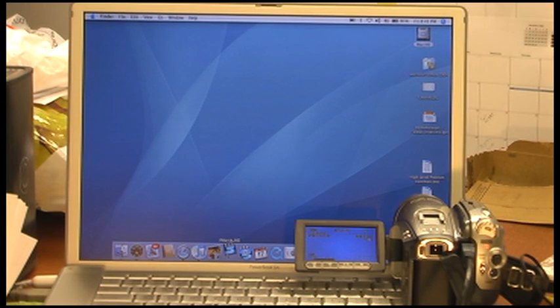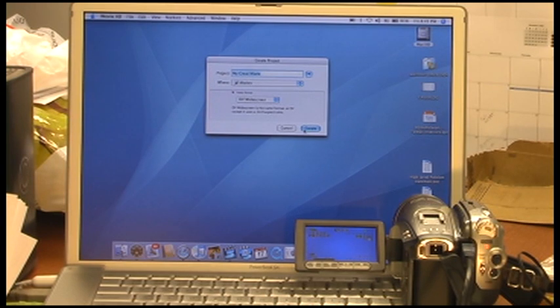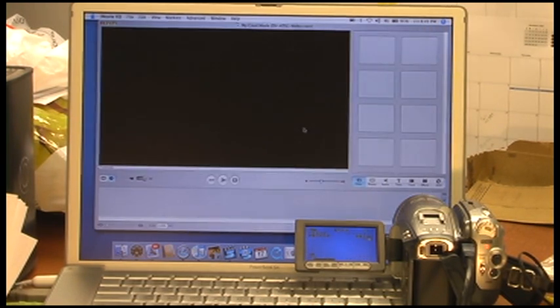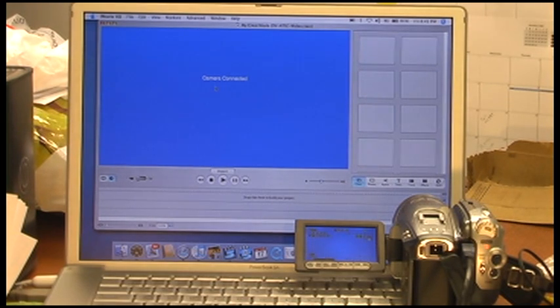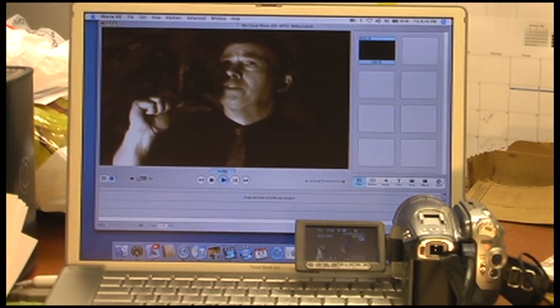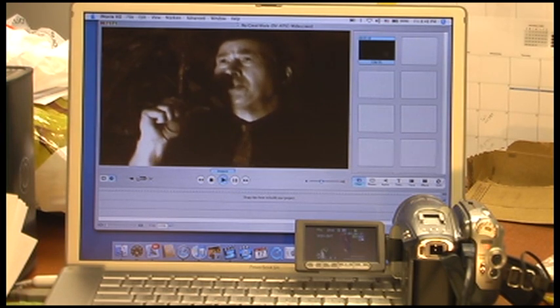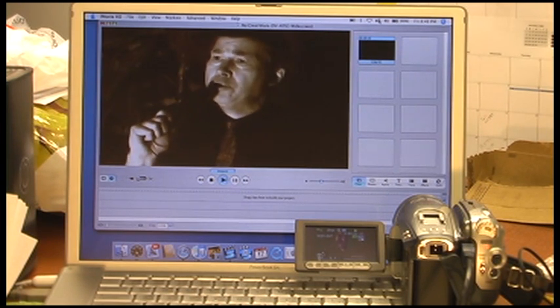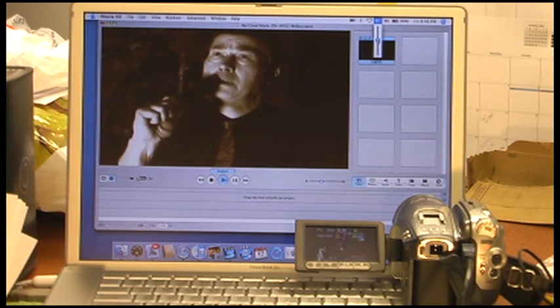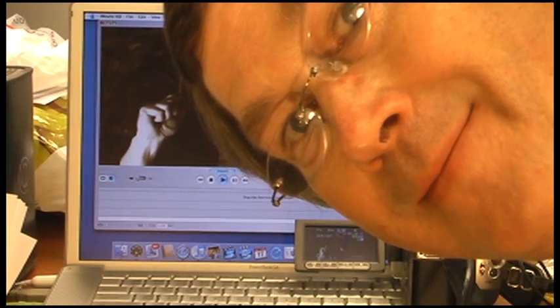The next step is to start iMovie. Now we're going to see if it downloads. Camera connected. Fingers crossed. Camera playing. Well, there you go. As easy as that. It works.